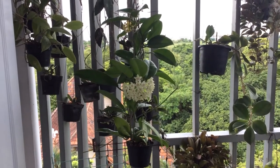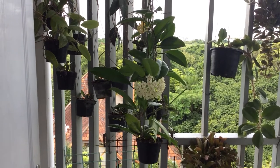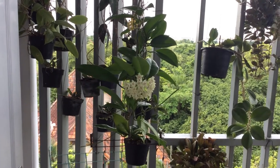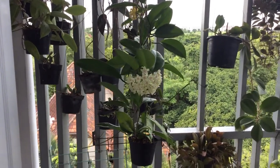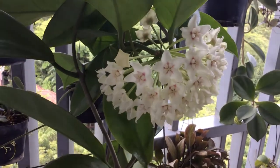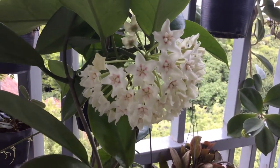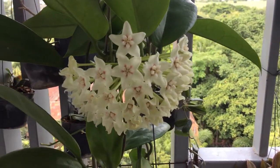I'm really counting on this main bloom here to re-bloom soon after the first one. It has a very strong fragrance — a mixture of citrus and vanilla. Quite an interesting combination, but nevertheless very pleasant and enjoyable.